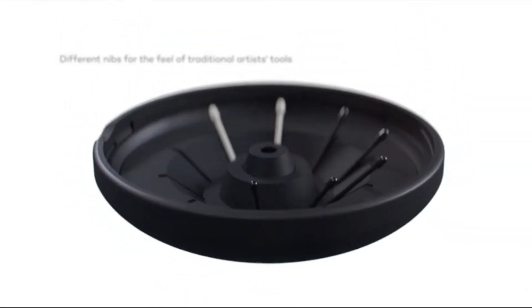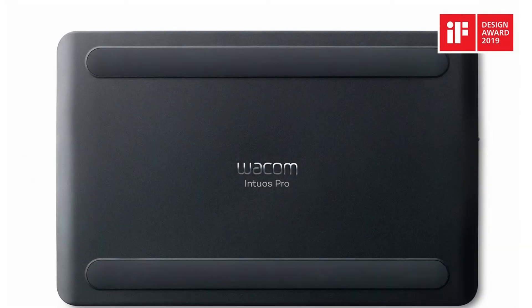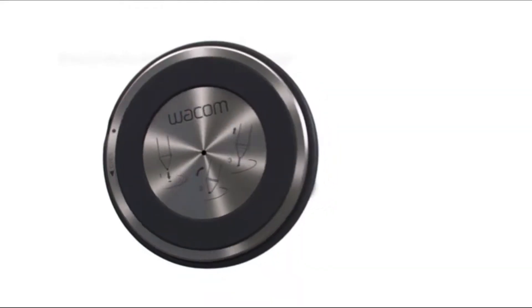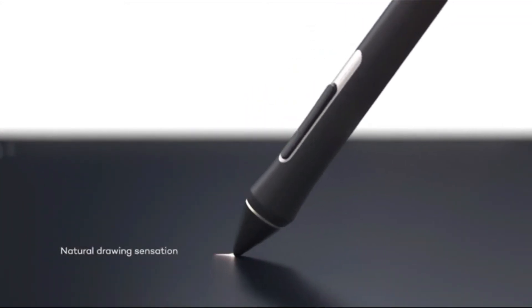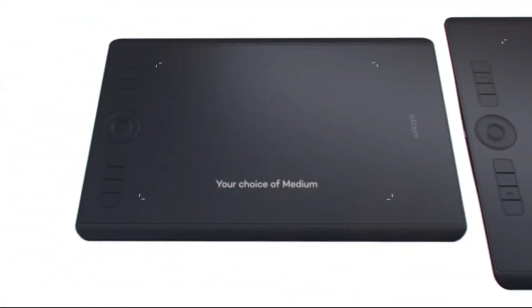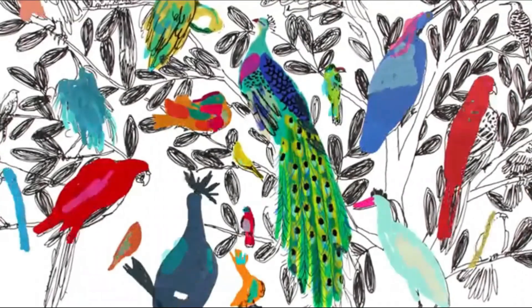Input resolution 5080 LPI, pen battery-operated, OS support macOS 10.12 or later and Windows 7 or later, battery via micro-USB Bluetooth, weight 1.5 pounds. Pros: lightweight, easy to use, Pro Pen 2, wide area of operation. Cons: battery-operated pen, costly.